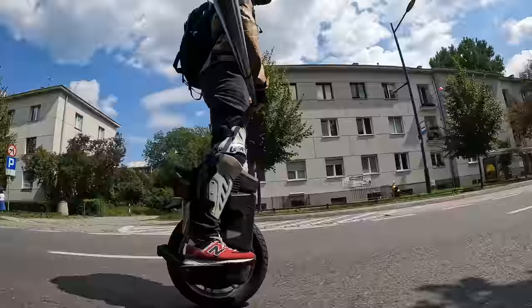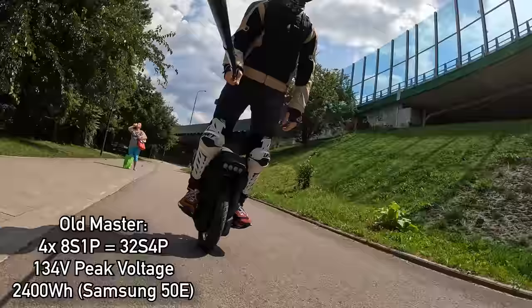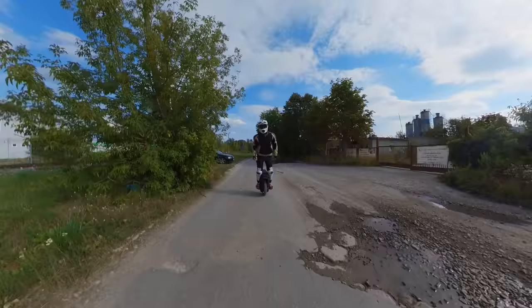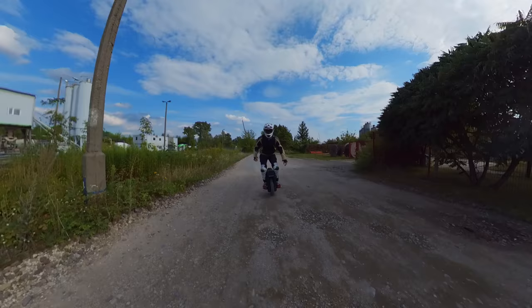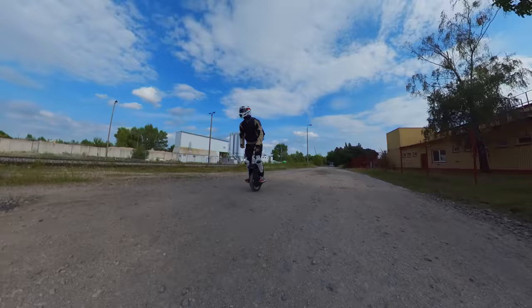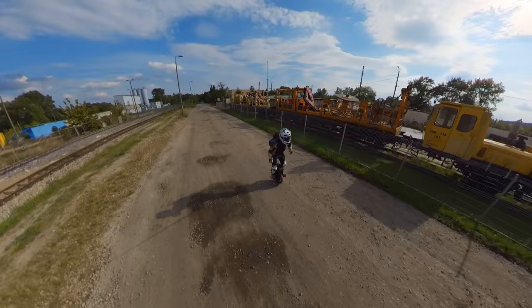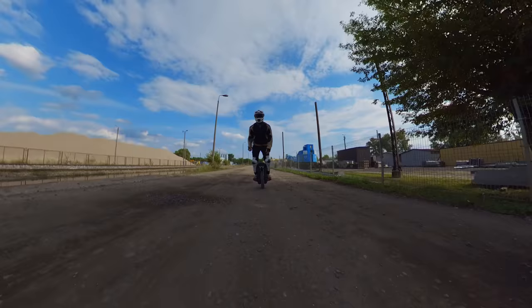The battery layout did change for the better in the newest batch of the Begode Master. Instead of having four packs in series with no redundancy, you now have two parallel packs that peak out at an incredible 134 volts. Some safety features have been added to the battery pack — like a temperature sensor, a buzzer, fuses, and charging protection — but in general, in terms of battery safety, Begode is still the worst among EUCs.